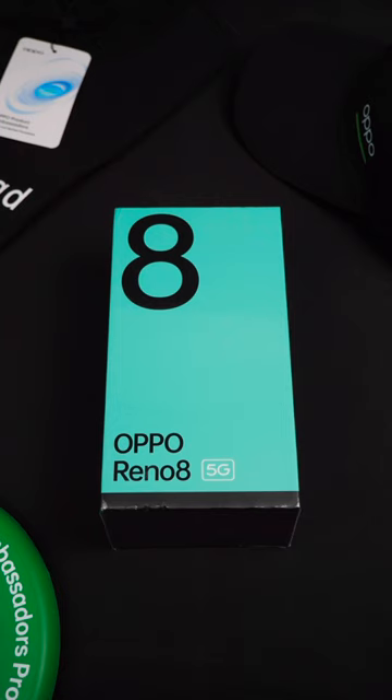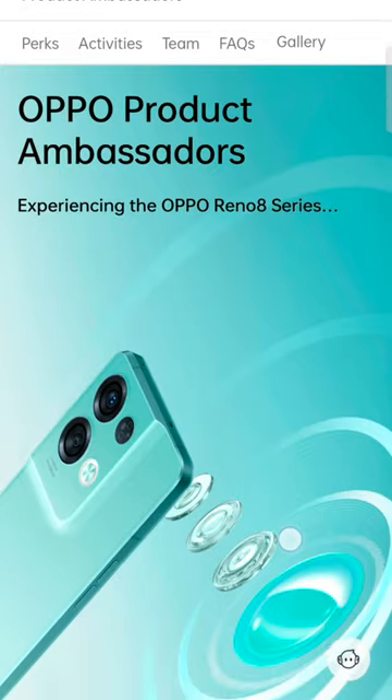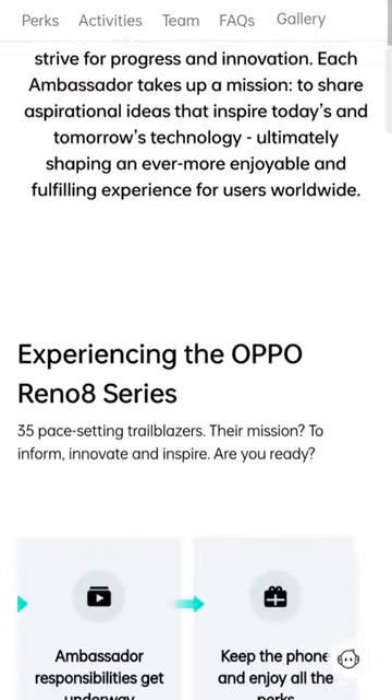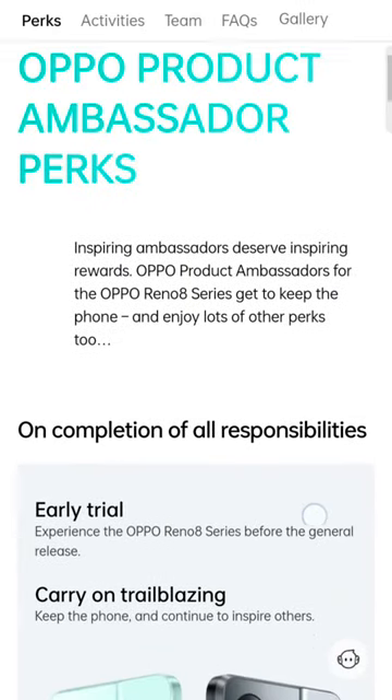Before I do that, I would like to talk about the Oppo Product Ambassador program. I applied for this program through Oppo's Twitter page, so if you would like to get involved possibly in this program in the future, make sure to follow Oppo on Twitter.